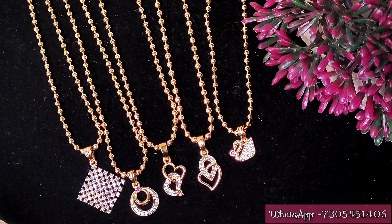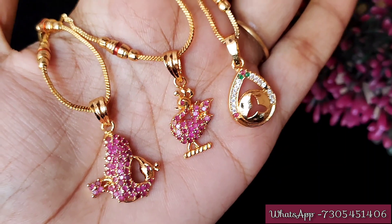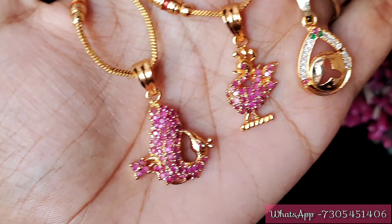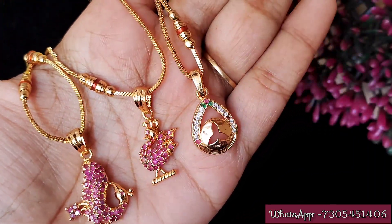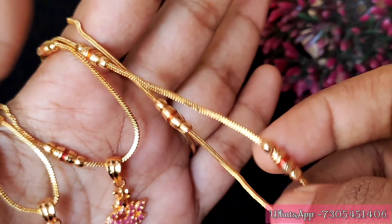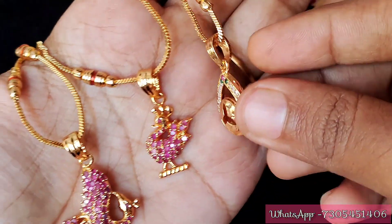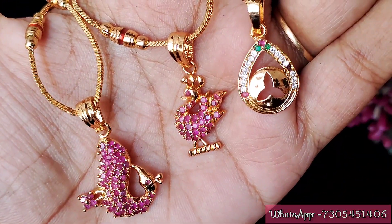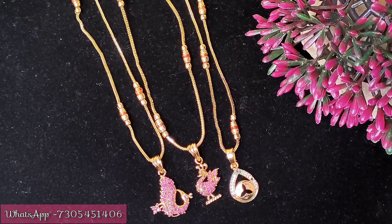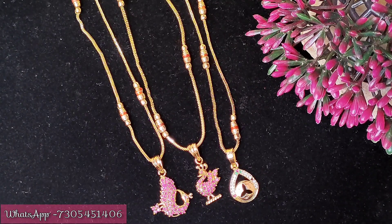For more information, please check the shipping charges. Shipping is 50 for standard, Kerala is 70, and North Indian states get 100. If you purchase 1000, you can get a free shipping offer, friends. The prices are very budget-friendly and affordable. The designs are stylish and great for office wear, college wear, or daily wear.